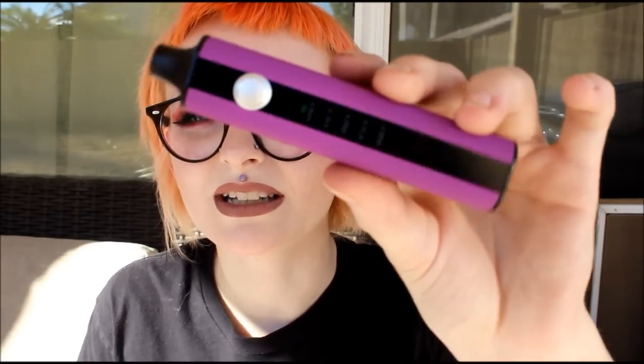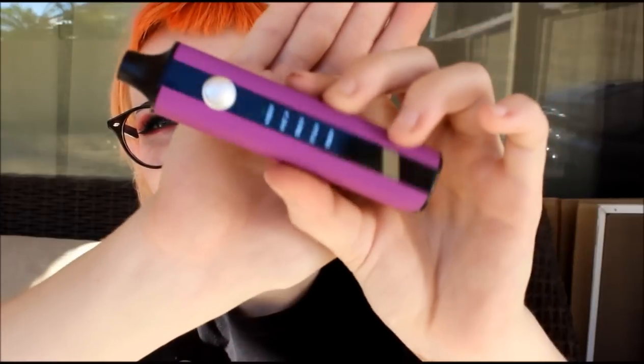I think this is what the tweezers are for — to stir it around. So I'm going to go ahead and turn this up all the way to 428 degrees. It takes 40 seconds to heat up, so we're just going to wait. Now it has this little green light — you can't really see it on my camera — but that means it's good to go, because it was red before and now it's green.